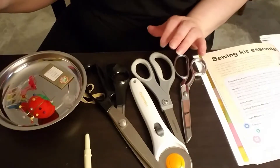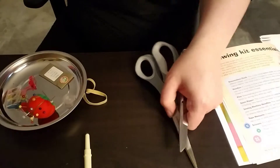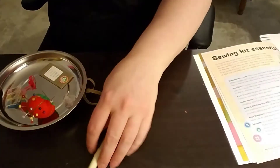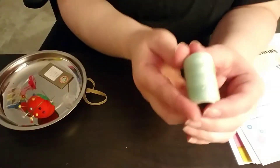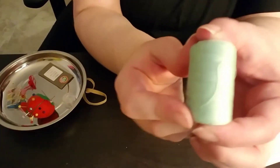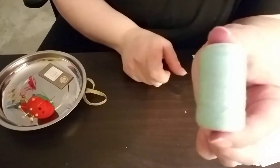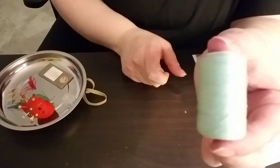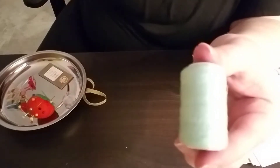There are also different types of thread. This is cotton thread, and it's kind of like the cotton flannel where the surface...